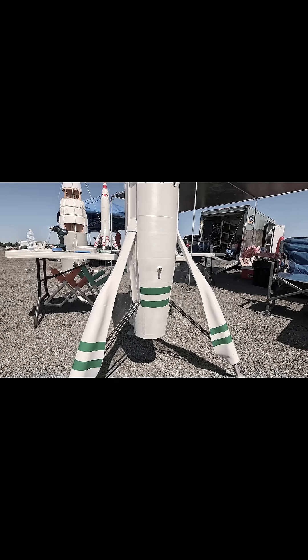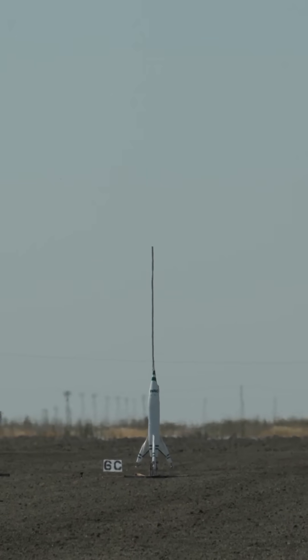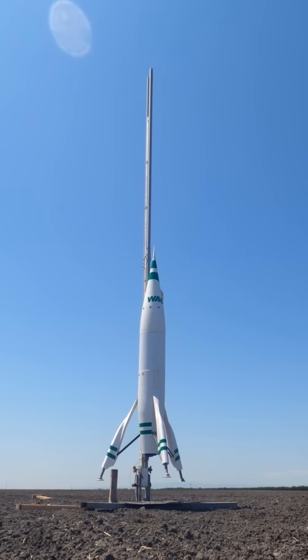We're really excited to get this off the ground and flying safely. Ten, nine, eight, seven, six, five, four, three, two, one.